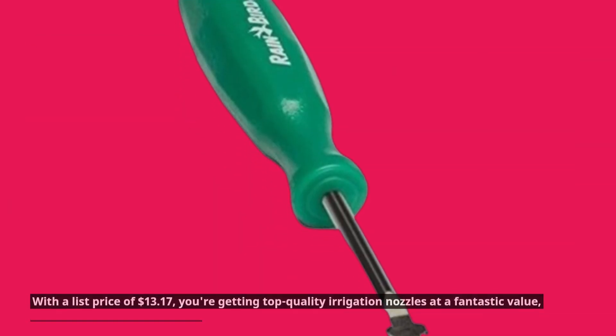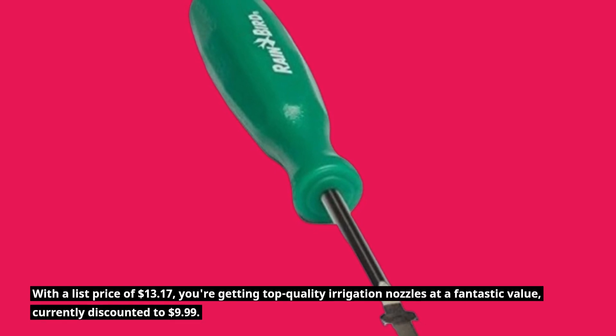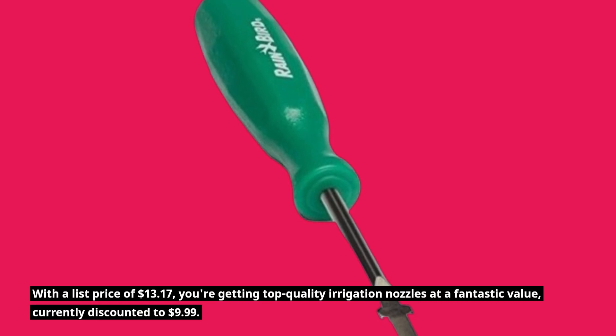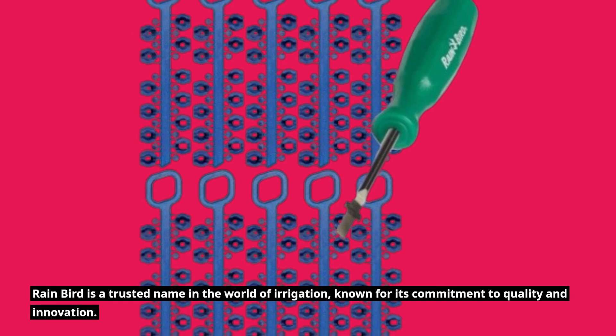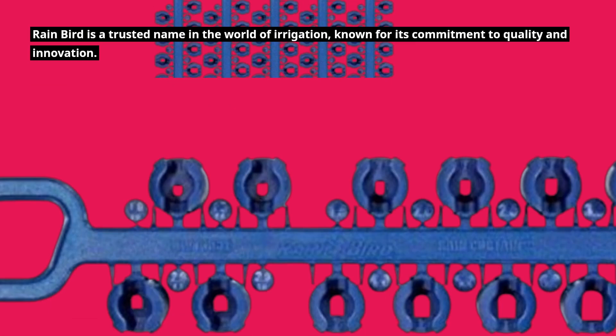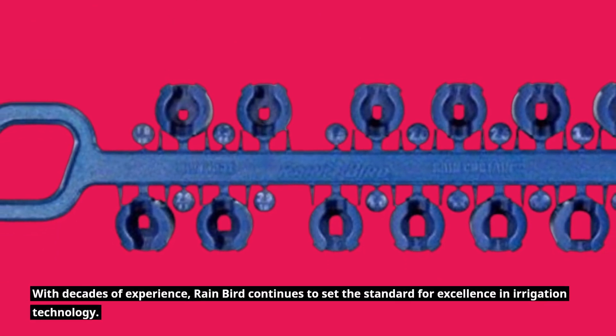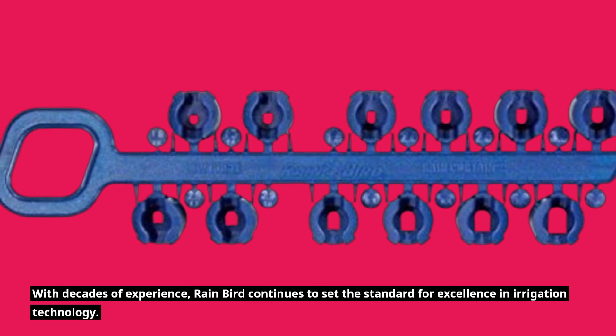With a list price of $13.17, you're getting top quality irrigation nozzles at a fantastic value, currently discounted to $9.99. Rainbird is a trusted name in the world of irrigation, known for its commitment to quality and innovation. With decades of experience, Rainbird continues to set the standard for excellence in irrigation technology.